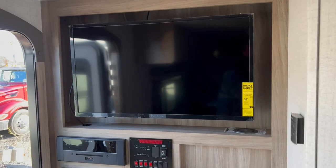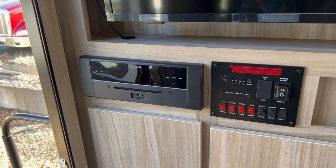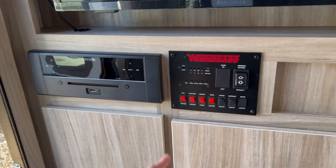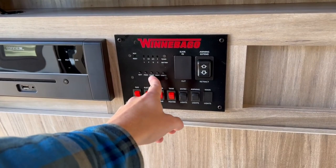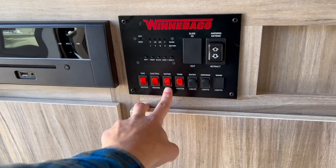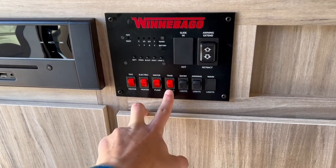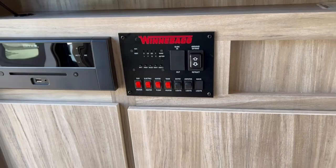When you walk in you'll find the entertainment system with a TV, and below that a Connects wireless charging station — drop your phone on there and it'll charge. You've got your stereo, CD player, and Bluetooth capability. Next to that is the main control panel for checking tank levels, the awning extend switch for the power awning, and controls for the water heater — which runs off gas or electric — plus the water pump. The Micro Mini series also comes standard with tank heaters: 12-volt heating pads for the underbelly to keep your holding tanks warm in cold conditions.